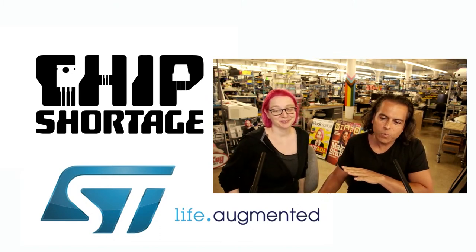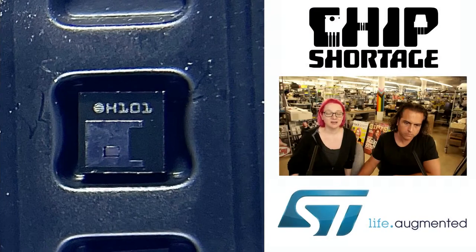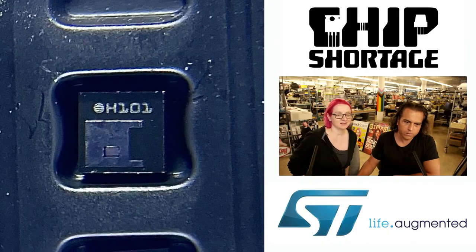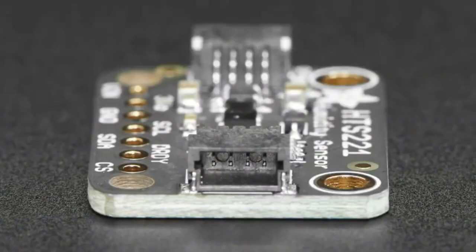So what's the part shortage this week for us? This week it's ST's capacitive humidity and temperature sensor — the HTS221. It's in this breakout board. We have so many temperature humidity sensors but people really like this one, and we don't have it in stock.